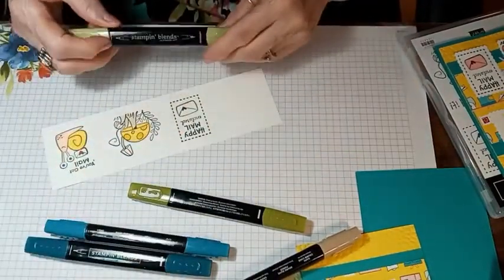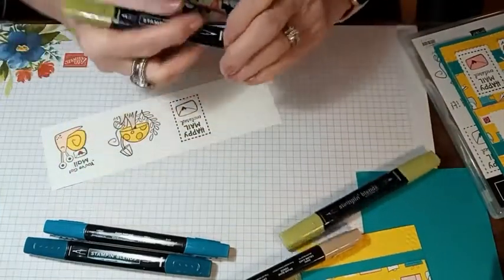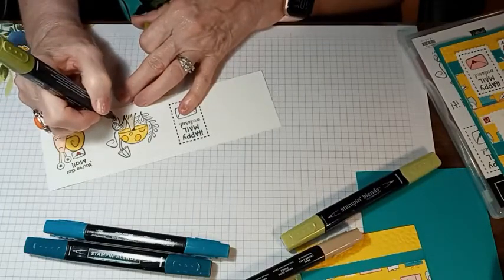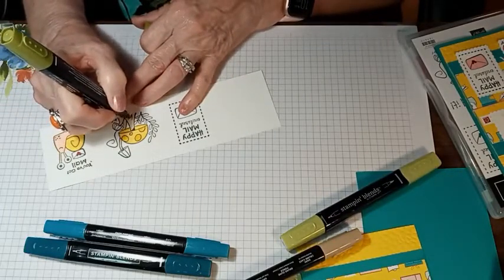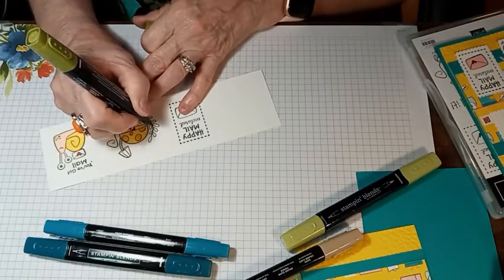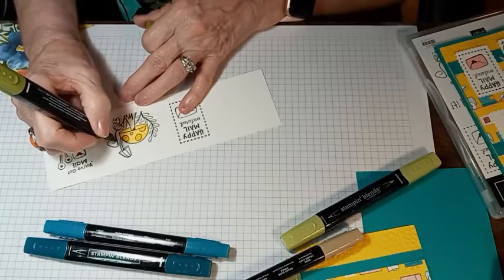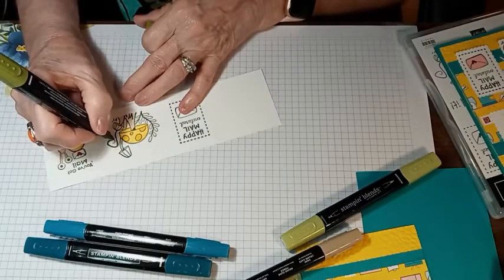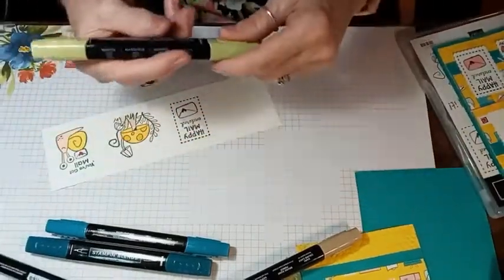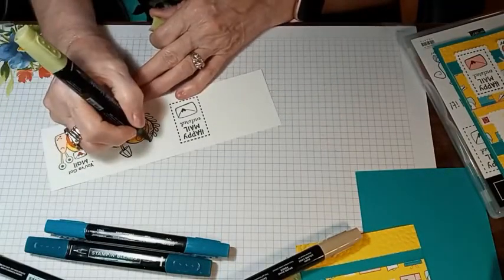Then we're going to do Old Olive — dark and light — starting with the dark. I'm going to color in the grass a little bit with the dark, and the stem. A lot of this is going to be cut off so it won't even show, but we'll go ahead and color it in. Then we're going to be using the postage stamp punch to punch these out.